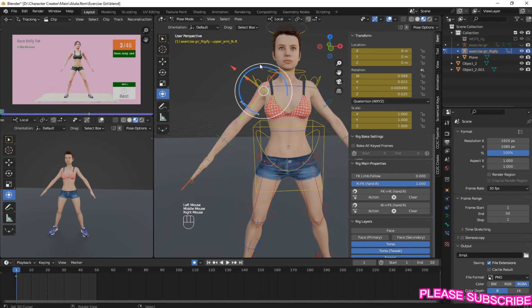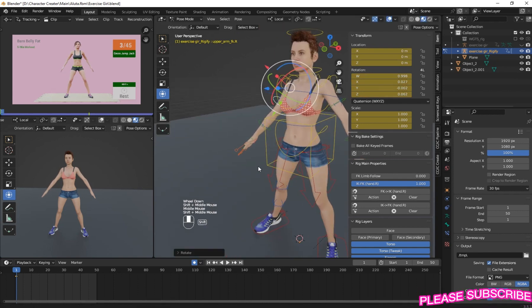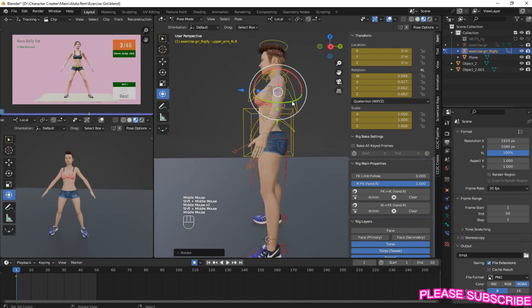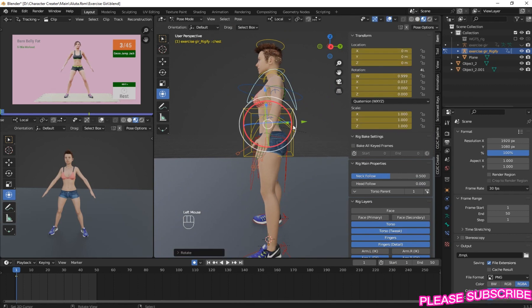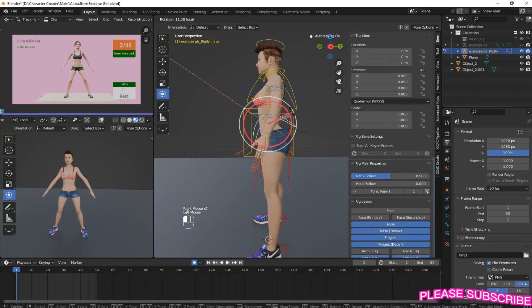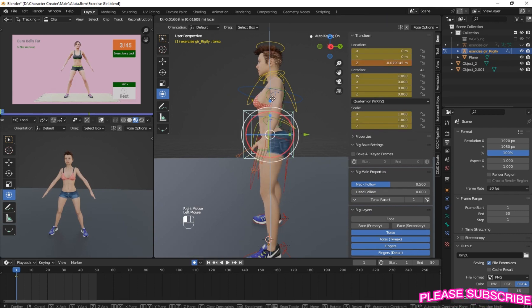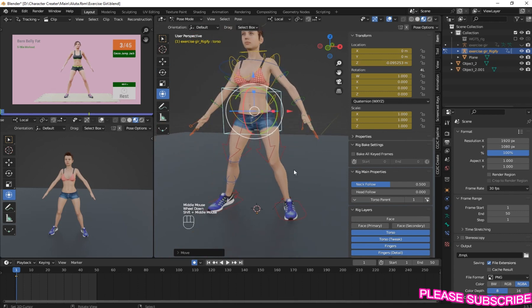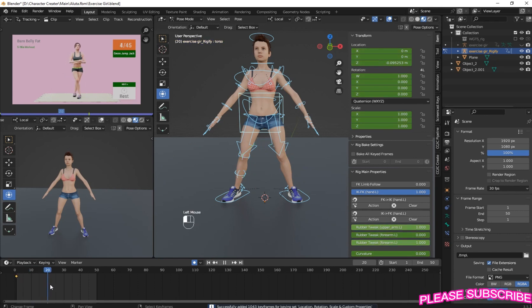Move it a little bit. Now you have to pull your hip bone back like that, then pull it down small. Now press A to select everything and insert keyframe. Now let's go back to here.